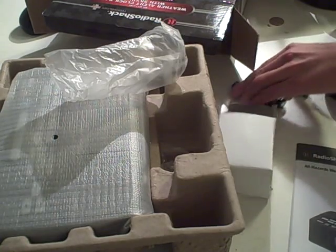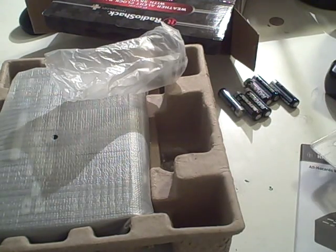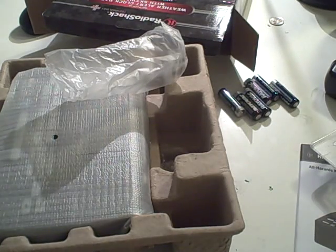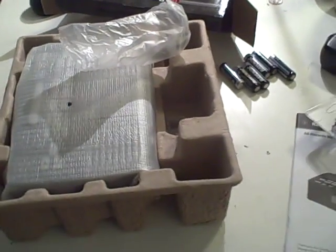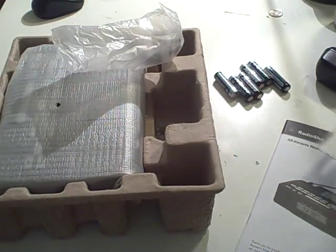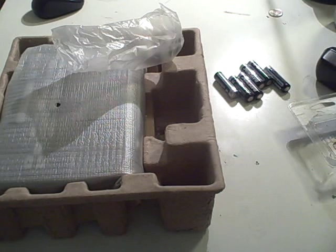I'm just going to get rid of this recycling bin and all this unnecessary packaging. I'll move the owner's manual and the box — I'll put the owner's manual inside and I'll refer to that later if I need to. I'll put the box over here.